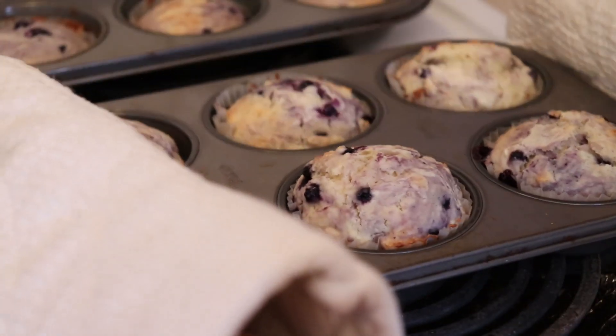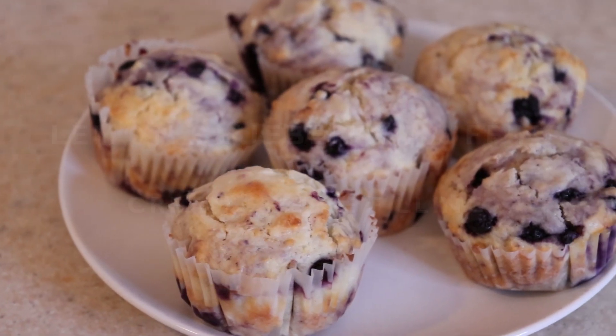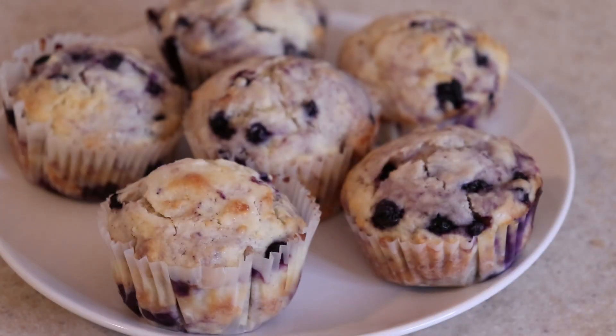Oh yeah. I mean, that's a lemon blueberry muffin right there. Today I'm showing you how to make the ultimate lemon blueberry muffin with a gorgeous cream cheese filling. These are a twist on the classic blueberry muffin, leveled up with a sweet surprise from the filling and bursting with fresh lemon flavor.